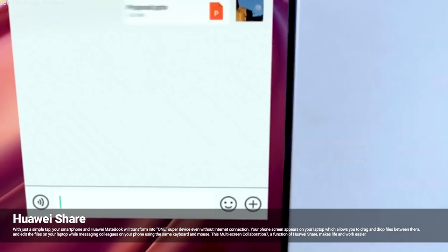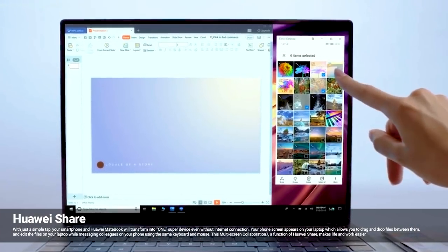If you have a touch, you can transfer data to your mobile device. In the case of an Android device, you can also use the mobile device in conjunction with the laptop.